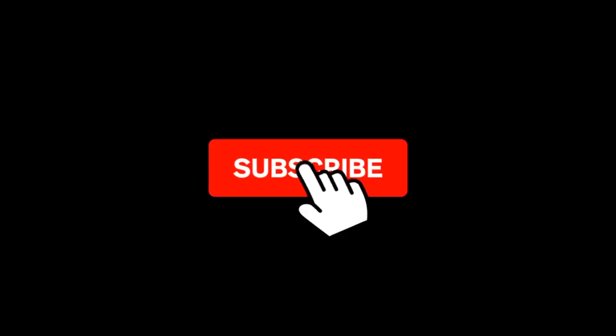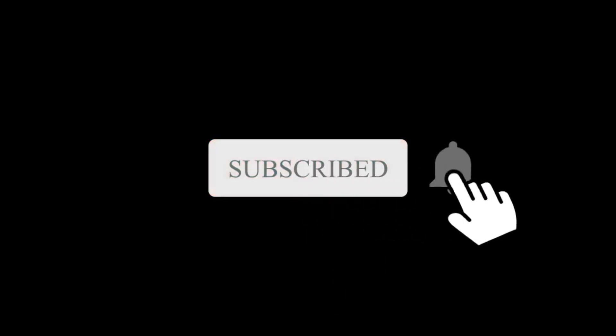If you liked this video, please click on the thumbs up, and if not, we'll grudgingly accept a thumbs down. Comment and consider subscribing, and if you click that bell, you'll get a notification when we upload any new videos. Well, that's it for me — I'll see you next time here on Worldwide Canadian.